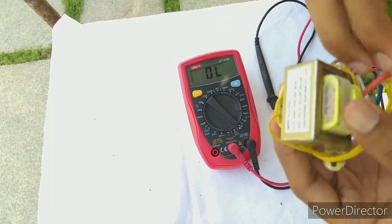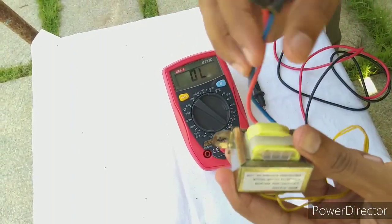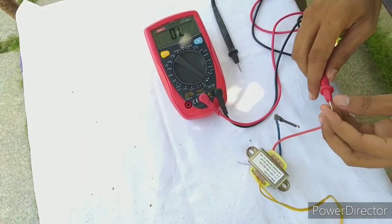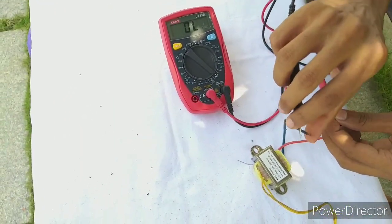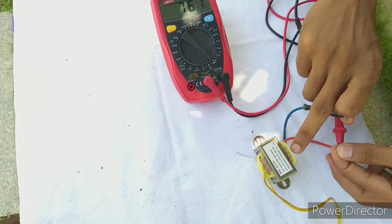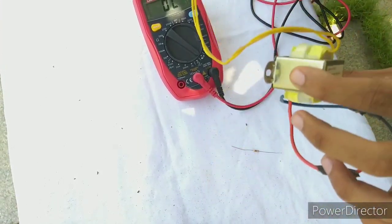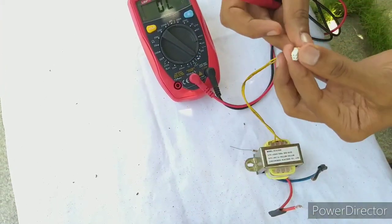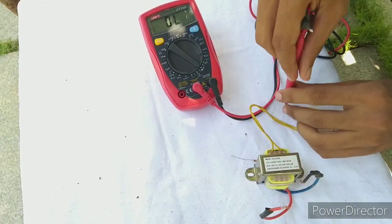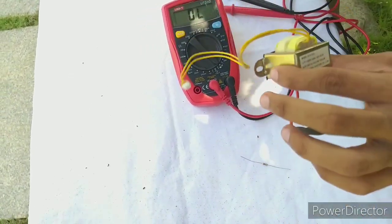This is the winding, this is the primary winding. We will check the winding. We will check the lead. We will check the meter, we will check the value, we will check the transformer. This is the primary winding, this is the secondary winding. Just touch it — this is the BV, this is the secondary winding.